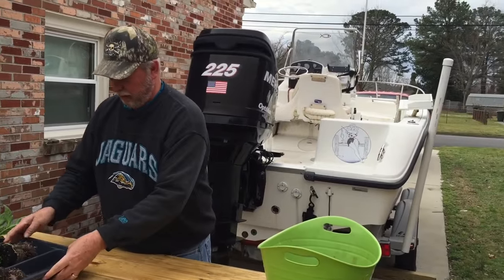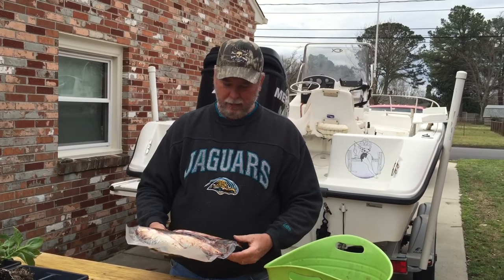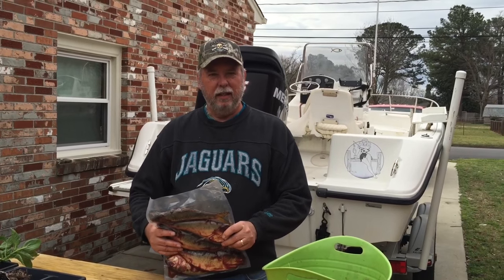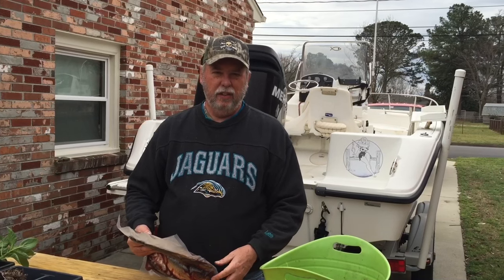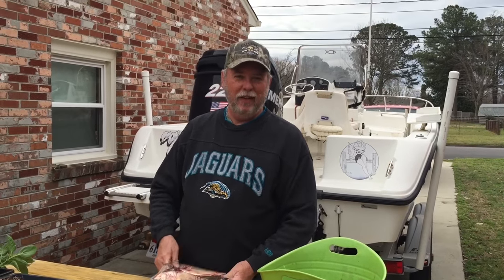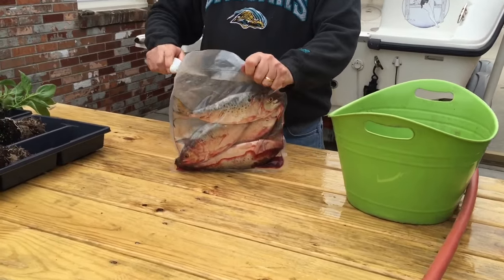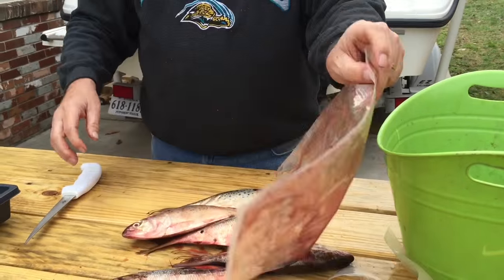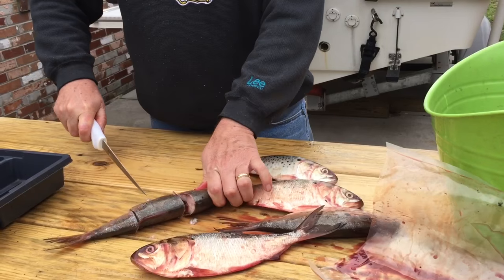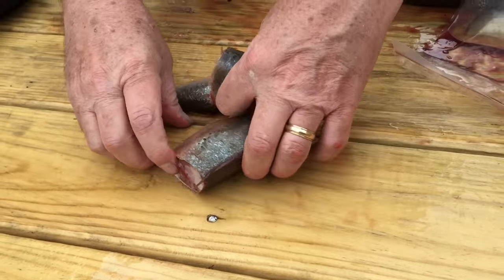I'm going to get my fertilizer ready. I like to use fish when I fertilize my plants as often as I can. It's a pretty cheap and inexpensive way to fertilize organically, and there's nothing better than putting fish in the hole. This pack was only four bucks and I can get it at any local tackle shop — it's just bait fish. I cut these up into pieces so they fit in the hole better.